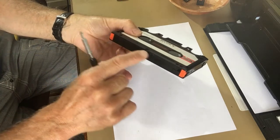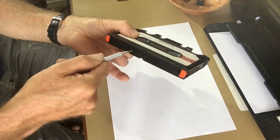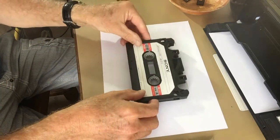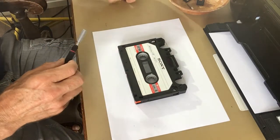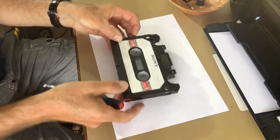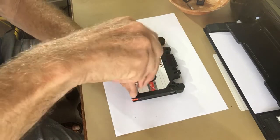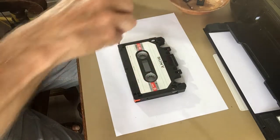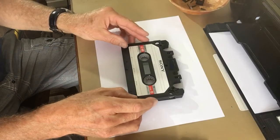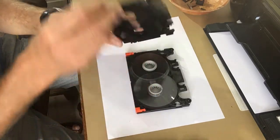If there's a label attached here, you first have to peel it off or cut through the middle — otherwise the two halves won't come apart. Then remove all five screws and gently lift off the top.